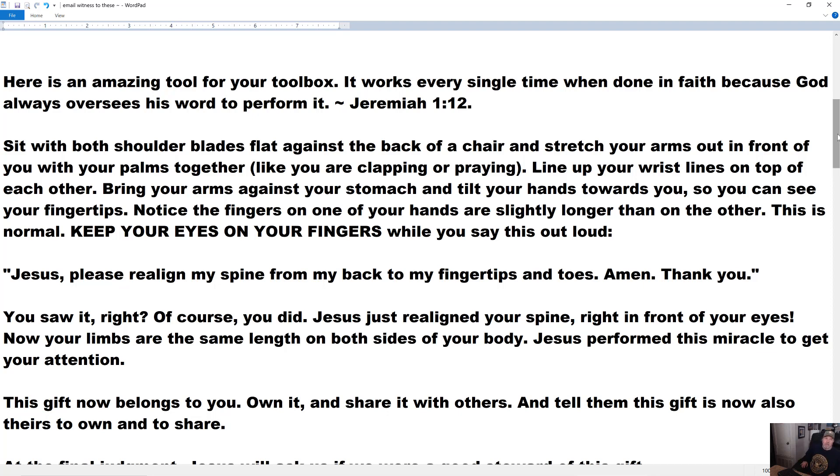The easiest way I know to do this is sit in a chair that's got a back on it, as opposed to a stool. Lay back in your chair so your shoulder blades are resting flat against the back of the chair. Stretch your arms out in front of you with your palms together — like you're clapping or praying. Line your wrist lines up. That wrist line is the line between your palm and your arm — you can bend your hand and see it.